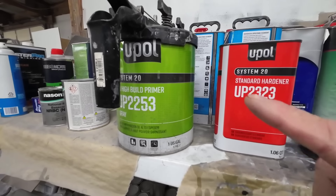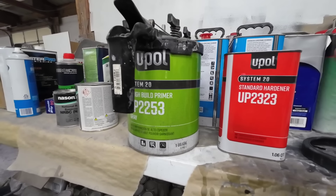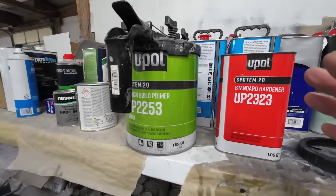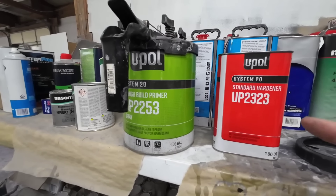The primer sealer we'll be using today is the UPOL 2253 and the standard hardener 2323. This is a high build primer that is a direct to metal primer and also can be reduced and used as a sealer.